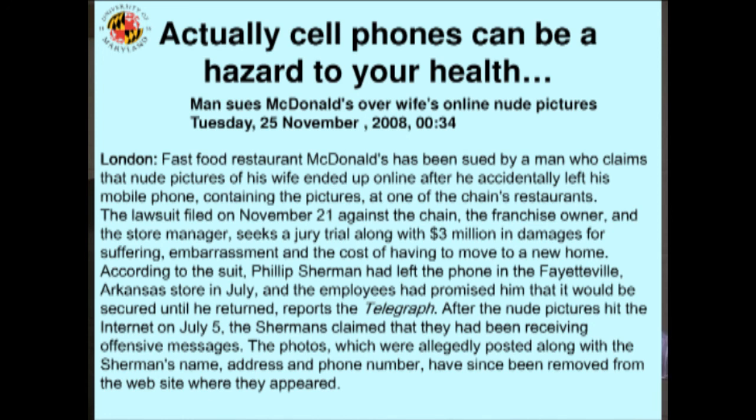Of course, cell phones can be a hazard to your health — maybe some of you heard about this one. A guy left his cell phone at McDonald's and had nude photographs of his wife on the phone. He called the restaurant and said, hold that phone until I come and pick it up. Before he knew it, pictures of his nude wife were up on the internet, extracted from the phone, and he filed a three million dollar lawsuit. I don't know what the consequence of the lawsuit was. And that's the end — I'll be very happy to take more questions.